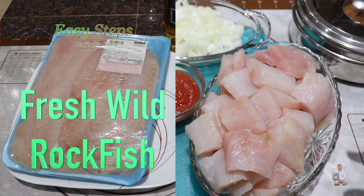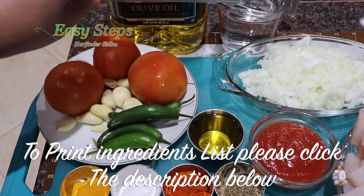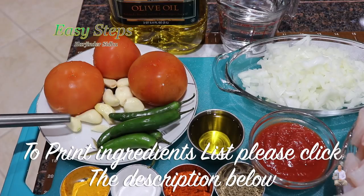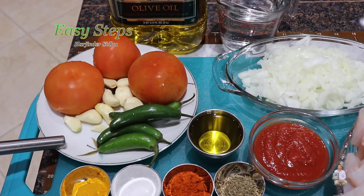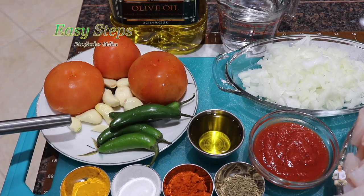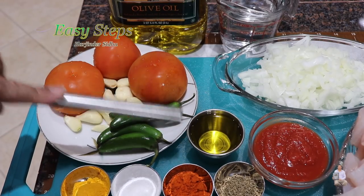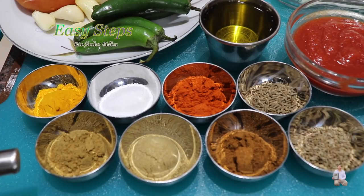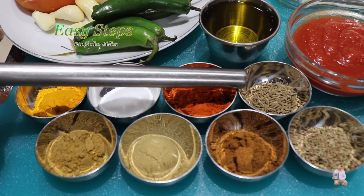For our tadka: one onion, one cup water. These are big jumbo garlic cloves — 10 of these — four hot green chilies, and three tomatoes. I'm going to put it in the food processor to make a smooth paste. Two tablespoon tomato sauce, two tablespoon olive oil. All the dry ingredients will be one teaspoon each: cumin powder, coriander powder, garam masala, ajwain which is carom seed, chaat masala powder, turmeric, salt, Kashmiri chili, and cumin seed.